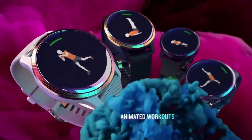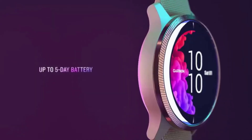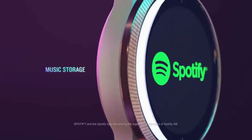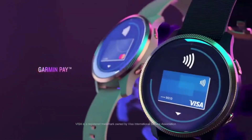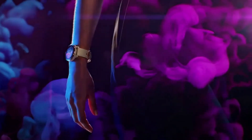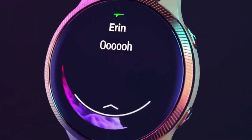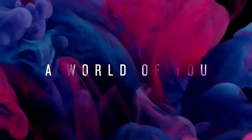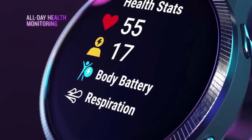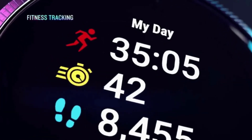Those metrics include basics like distance, pace, stroke count, SWOLF and calories. It will also detect type of stroke, offer a basic rest timer, and underwater heart rate monitoring. Post-swim, your data can be viewed on the watch, and you can dig deeper inside of the Garmin Connect app. While the Venue might get you slightly less battery life than the Vivo Active 4, it should still offer a solid amount of tracking time in the water before you need to charge it up again.